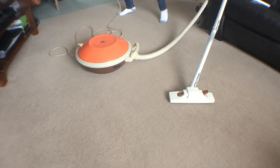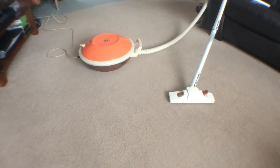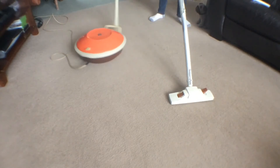We'll plug it in down here. Back and sweep — off. There we go, yes. Very good job.